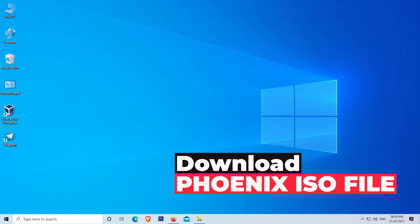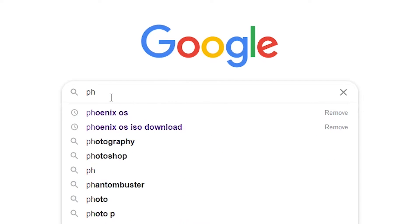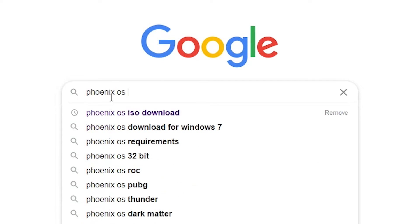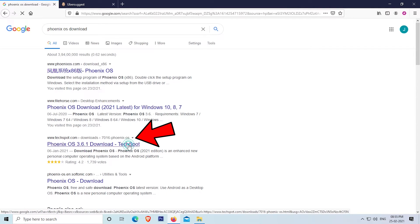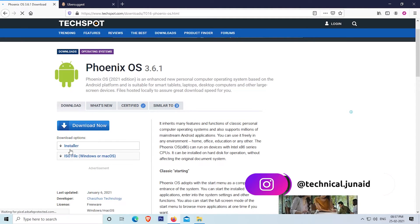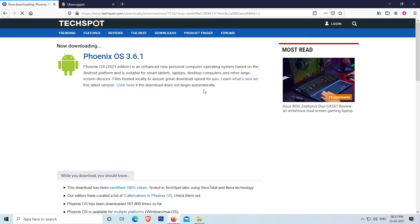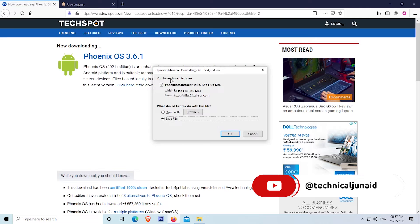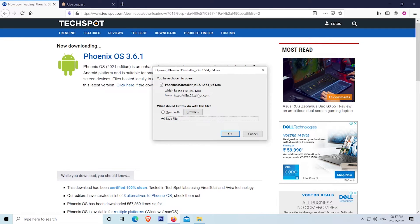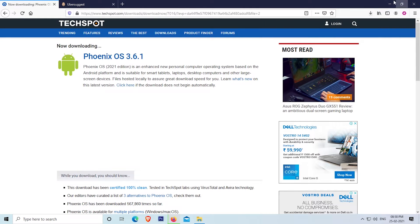Our second step is to download the ISO file of Phoenix OS. To download it, open your web browser and search for Phoenix OS download. Open the website www.techspot.com. The reason for downloading from this site is it provides a direct download link compared to the Phoenix OS official site. Click on the ISO file for Windows or Mac OS. Wait a few seconds — the download will start automatically. Save this file. It is around 850 MB in size. After downloading, follow the next steps.